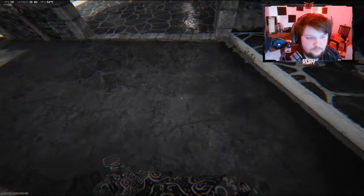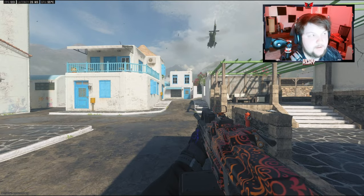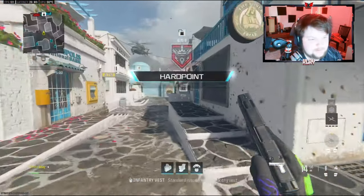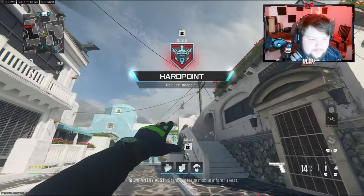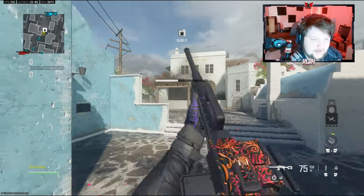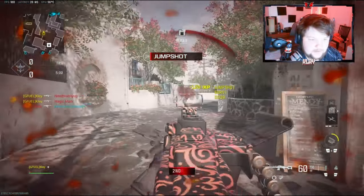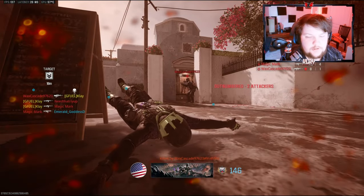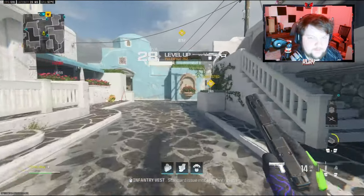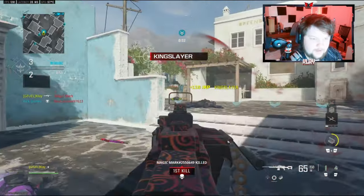Alright, we're gonna be checking out the Pulemyot 762 today. I've seen some pretty high levels in this lobby so I don't know if there's gonna be a nuke today. I've been saying a lot recently that I really don't want to go for nukes anymore — I stress myself out about it. I'd rather just play the game, try to win, you know.